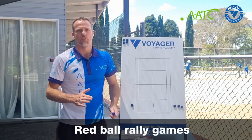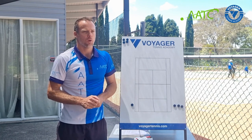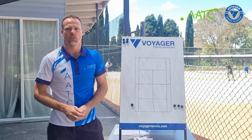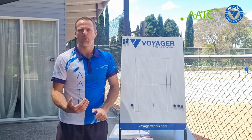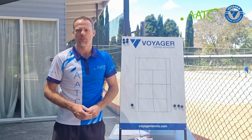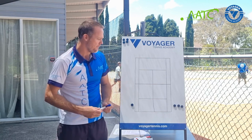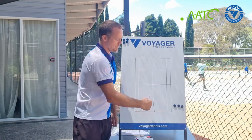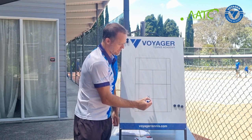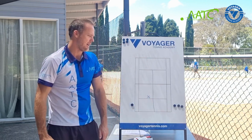This particular example is of a red ball attempted rally exercise. When coaching red ball players, particularly beginners who are just starting to learn the game, they'll always go through a period where they're not able to rally. It's really good to give them activities that challenge them to learn how to receive and judge where a ball is. This scenario is a red ball court with the coach feeding the ball in from the side.